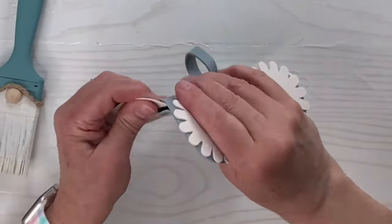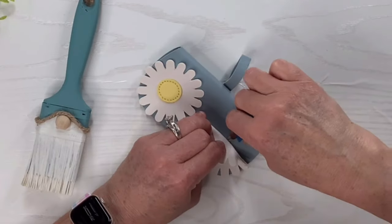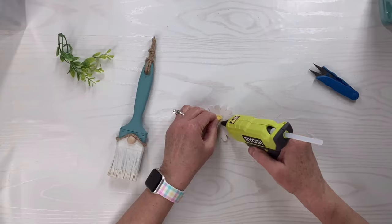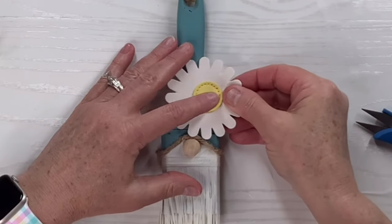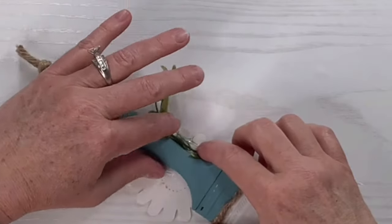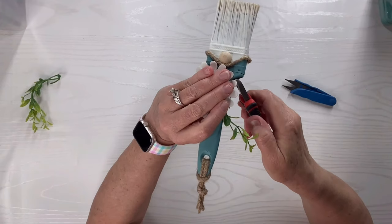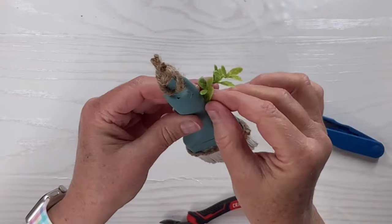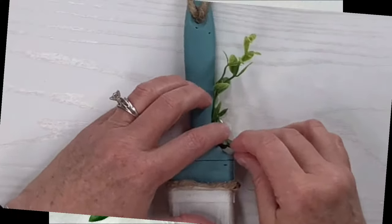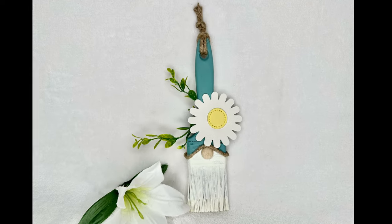Now I've got these eyeglass pouches — I found these by the checkout counter at Dollar Tree, and I just like the flowers on them. So I'm going to cut one of them off and then repair it since I kind of broke it apart. I'm going to add that to the lower part of the gnome's hat, and I'm going to add some greenery. And really, that's all there is to this one. It's very quick and easy to make. Just waiting for the paint to dry — that's the hardest part. And I love the way it turned out. It'll be perfect for spring.